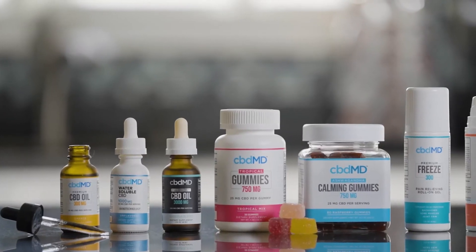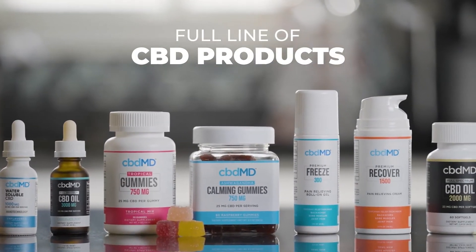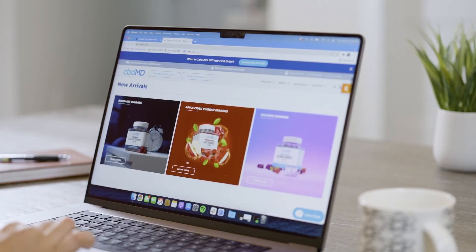For high-quality support in every situation, check out our full line of CBD products, all expertly formulated to help you conquer the day. For detailed product info, lab results, and user reviews, visit cbdmd.com.